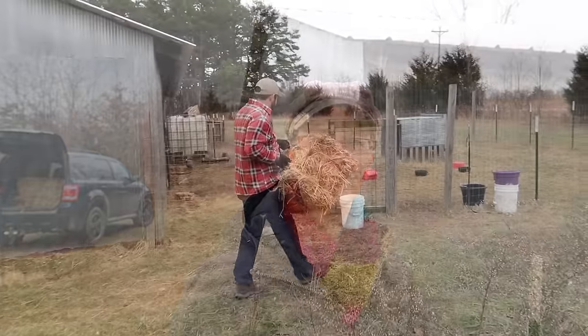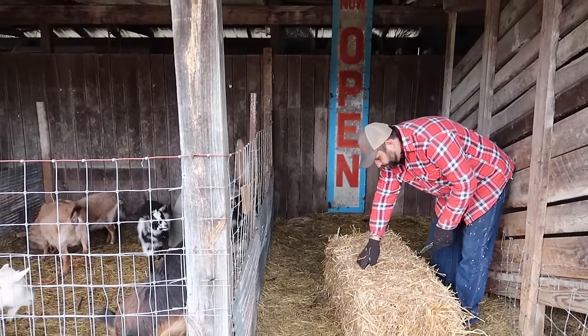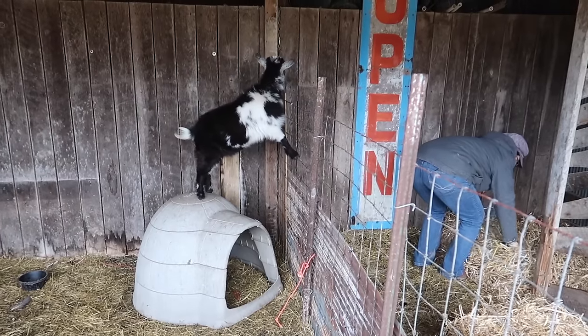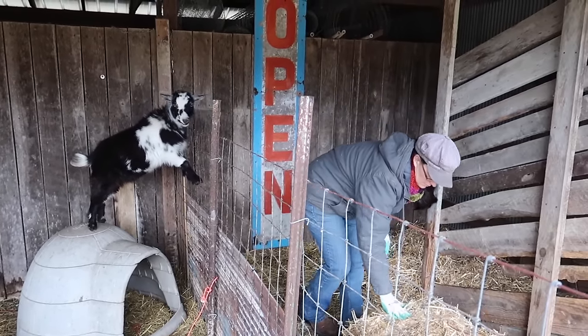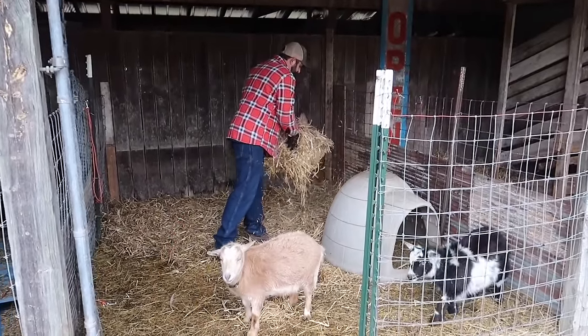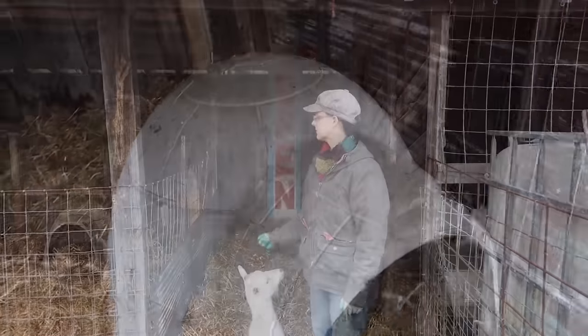While the bread is rising, we're going to come outside and get a couple things done. We have a cold spell coming, so there are some things we need to do to get ready for that. Specifically, we need to add more bedding to a couple of the goat areas, so we're going to work on that now and get those things done. Looks good — let's head down by the boys.